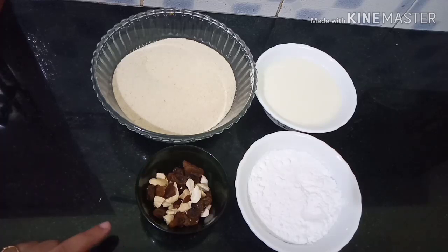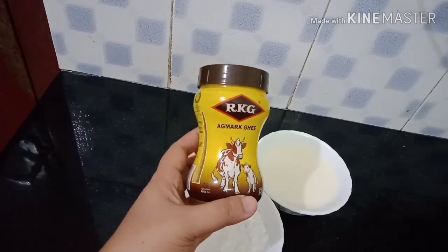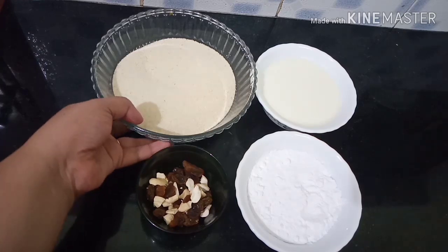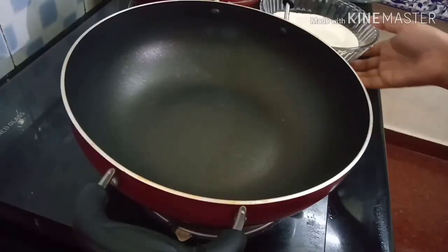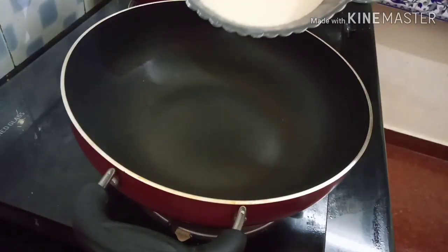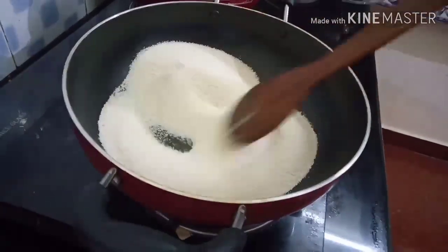We will mix the oil in the pan. Add the oil in the pan and mix it up. Add 1 tsp and add a little over here. Add the oil in the pan. Now we will put the milk in the middle. We will put it on medium flame.